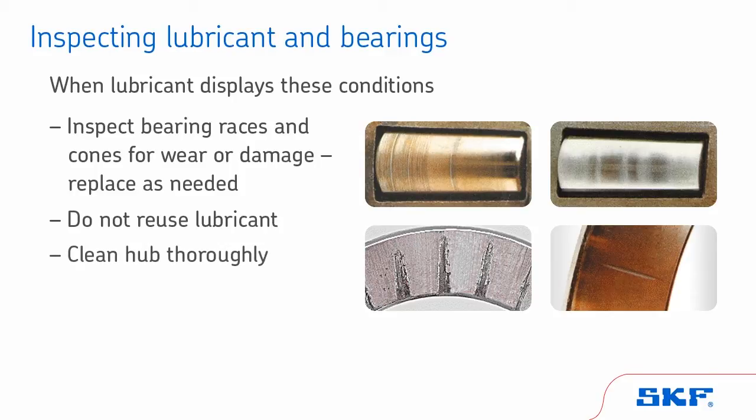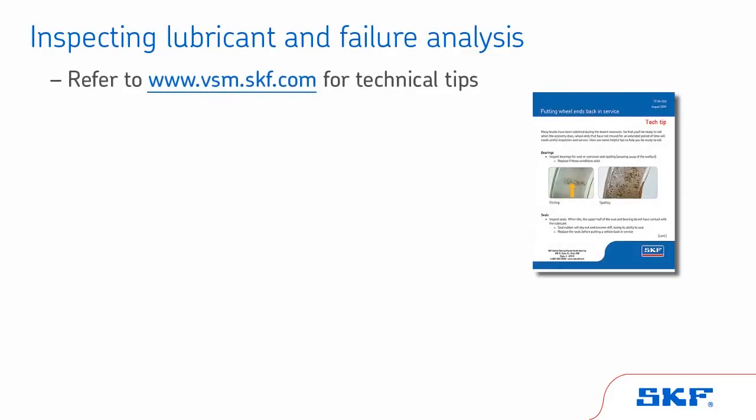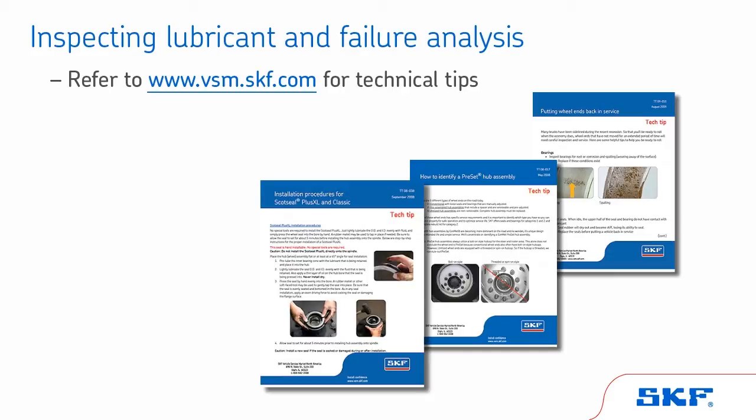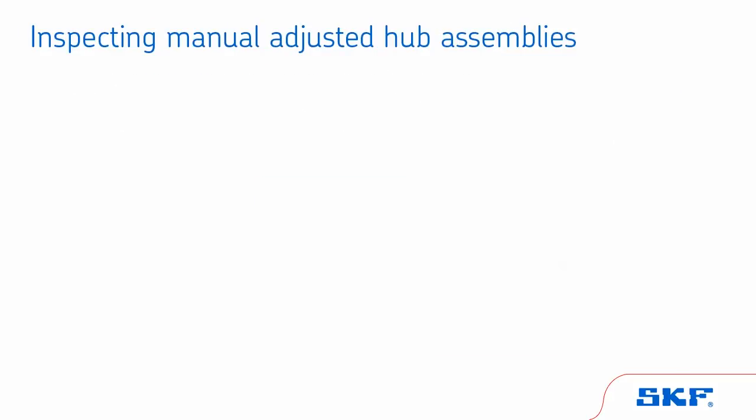Be sure to clean the hub thoroughly and dispose of removed lubricant properly. You can refer to www.vsm.skf.com for technical tips on how to use lubricant condition to diagnose component failure. Also, TMC RP644 Wheel End Conditions Analysis offers pictures and explanations to help identify lube conditions and their cause.